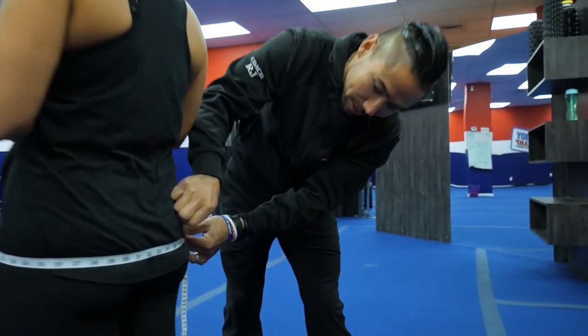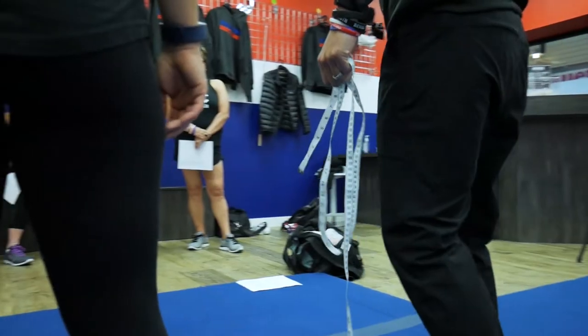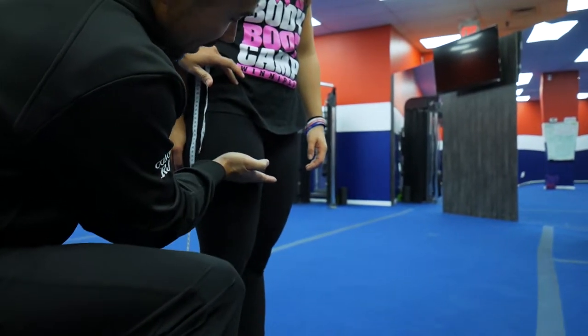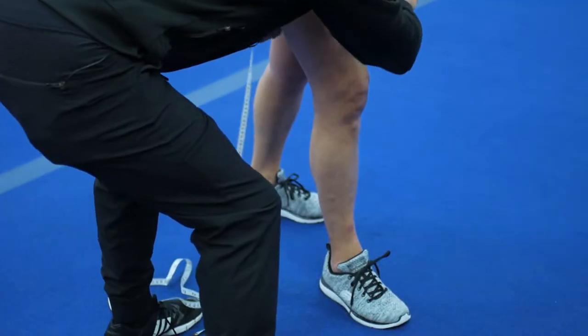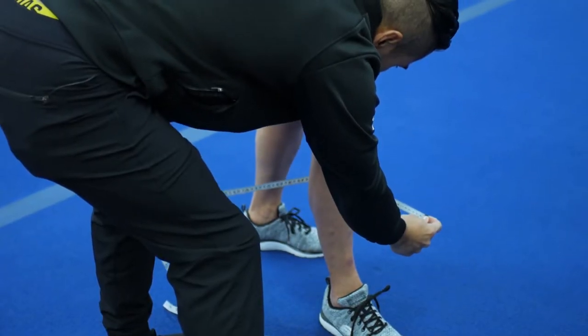Again, you don't want it too tight, and we're at 38. For the thigh, face them — you want your leg relaxed, shoulder width apart, and non-flexed. Go halfway between the hip and the knee — I just eye that out. So halfway between the hip and the knee, not flexed, and we're at 23.25.